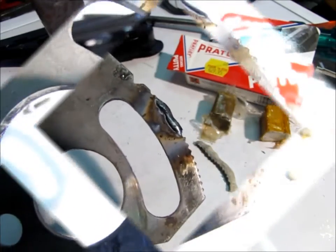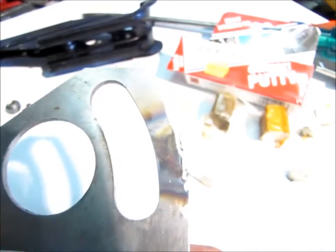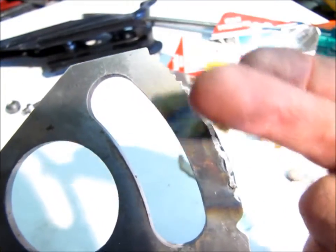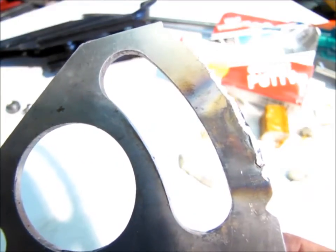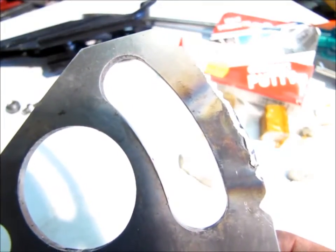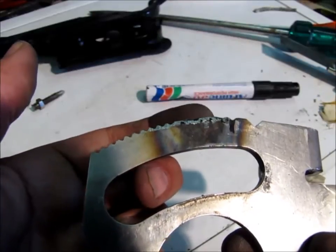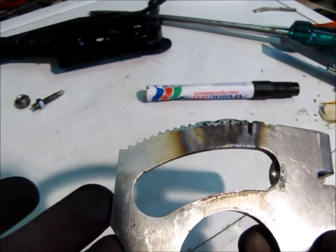I've now welded a bead where the teeth used to be. What I've done is I've ground that flush with the side on both sides and done my best to match the roundness of the ratchet on the outside — it is all hand ground. Using my template, I've tried to approximate the positions of each of the teeth and then grind to that. Let's see how we go.